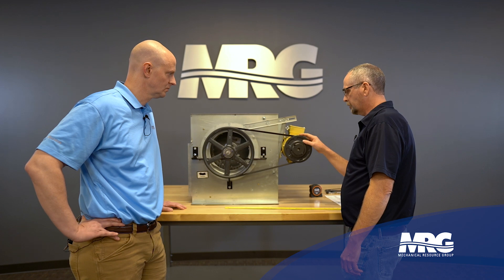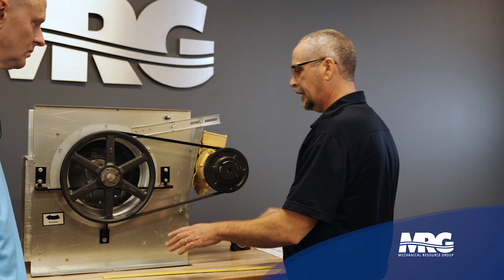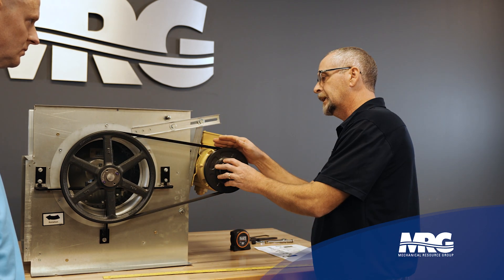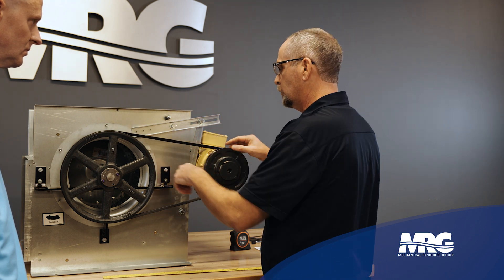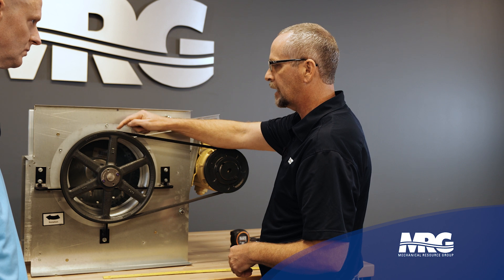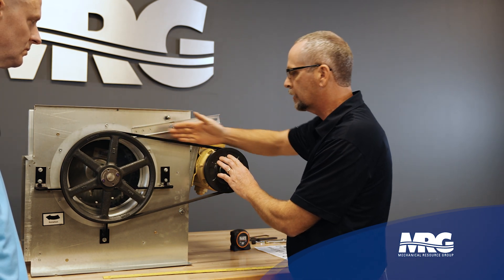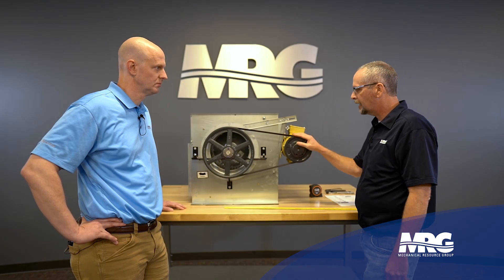This driven sheave, since it is adjustable, can be wider than the drive pulley. When we run into that, our straight edge isn't going to touch face to face — that's when we need to split the difference between the two. If this pulley is wider, I need an equal distance on either side so I know the belt is tracking right in the center groove of both pulleys.